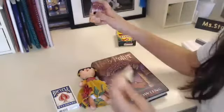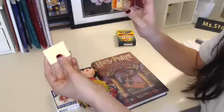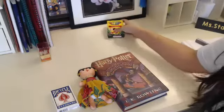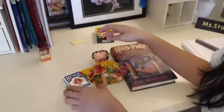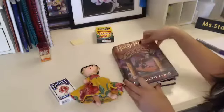So I gathered three different types of tools that you might have at your house to use also. I have sticky notes, I have toothpicks, and I have crayons. So I have three of my toys here that I found around my apartment. I have a stack of playing cards, our Frida doll from our classroom, and a Harry Potter book.